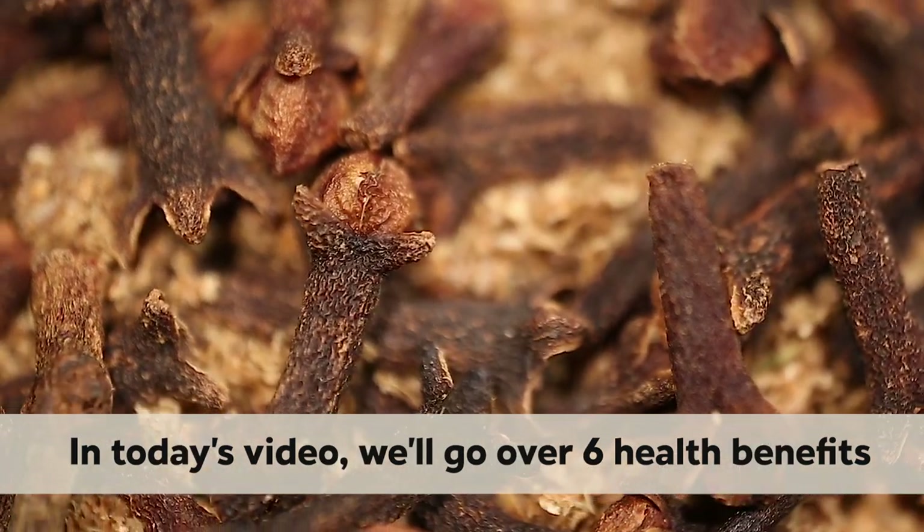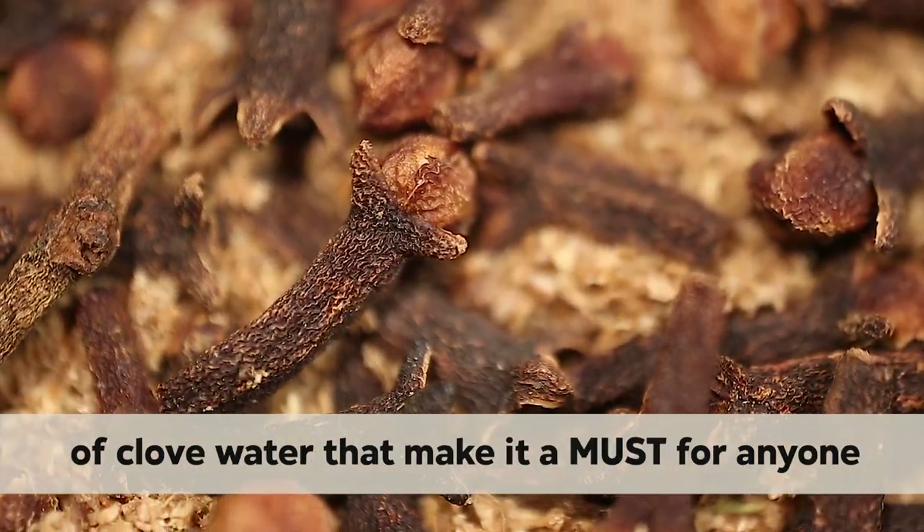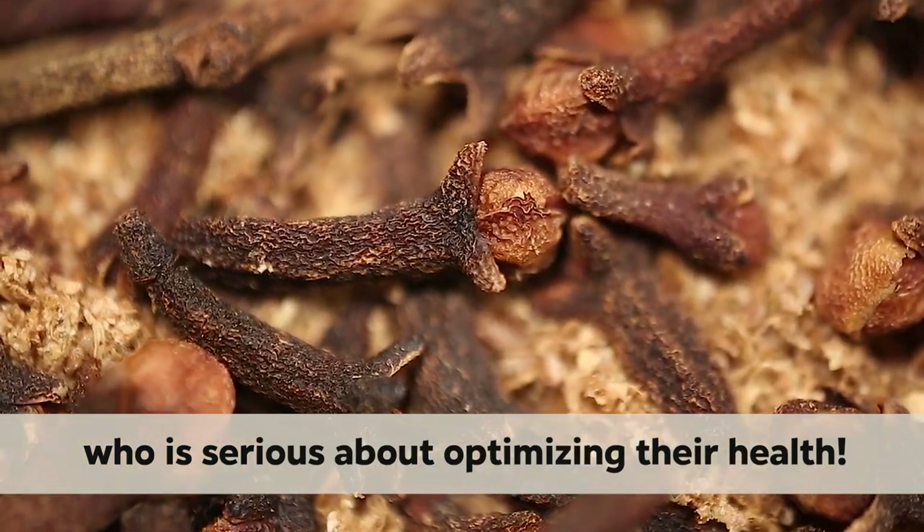In today's video, we'll go over six health benefits of club water that make it a must for anyone who is serious about optimizing their health.